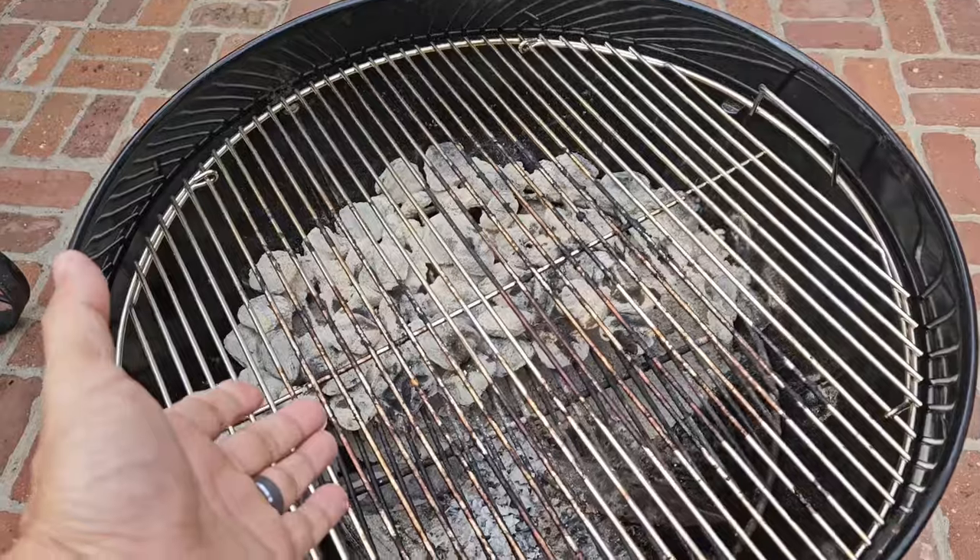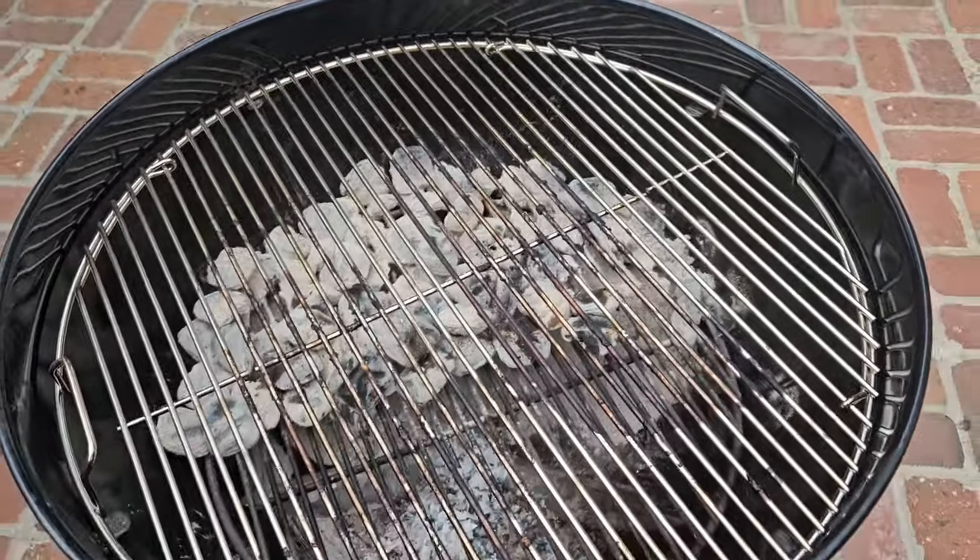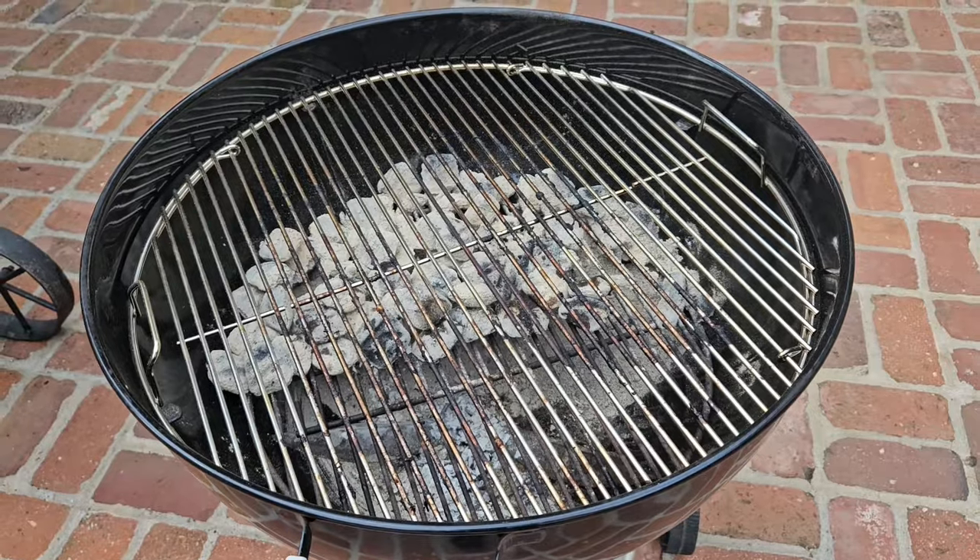The cooking grate. You can leave this as it is. Next cook, just go ahead and fire up the coals and give it a good scrubbing with your favorite grill brush. Clean it up right before you put the food on.